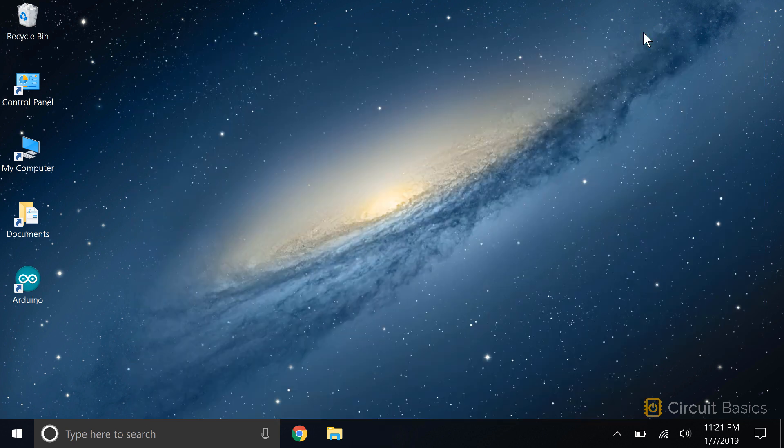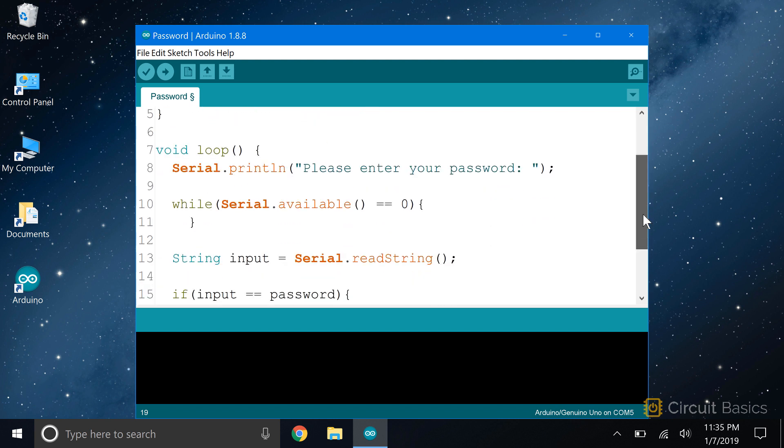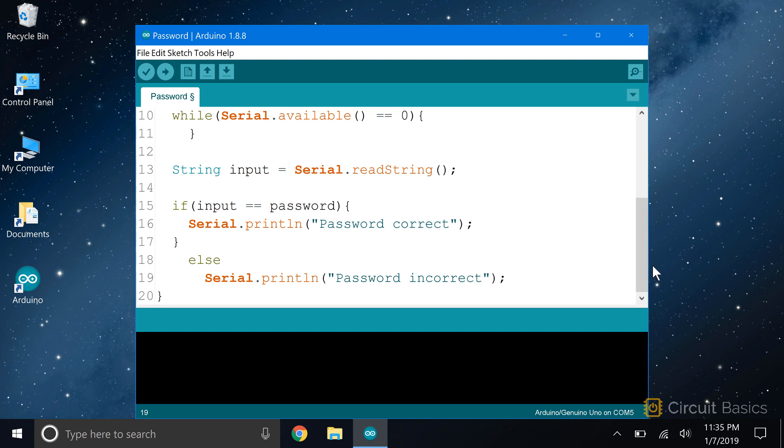Now let's see how to work with string inputs. This sketch is going to prompt the user for a password. If the password is correct, it'll print 'password correct.' If the password is wrong, it'll print 'password incorrect.' The first thing I need to do is define the password, so I declare a string variable called password and set it equal to the password I want to use. I initialize the serial monitor in the setup section. In the loop, I have a prompt that asks the user to enter a password. Then I have the while loop with serial.available to make the sketch wait for the user to input the password. The password is a string, so we need to use serial.readString to read the string from the serial buffer. I store that in a string called input.